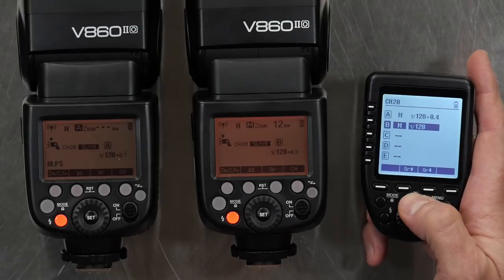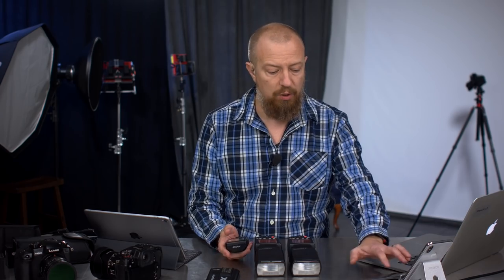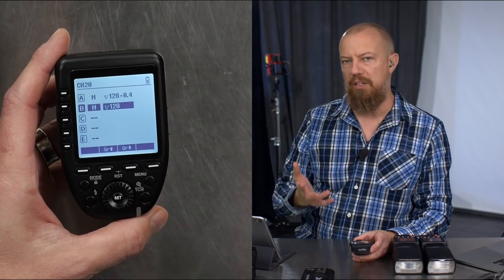It's really convenient to very quickly not only make changes but see at a glance everything at once — you know exactly what the A, B, and C groups are set to. There are even D and E as extra groups, and you can do even more groups if you're working with compatible lights.